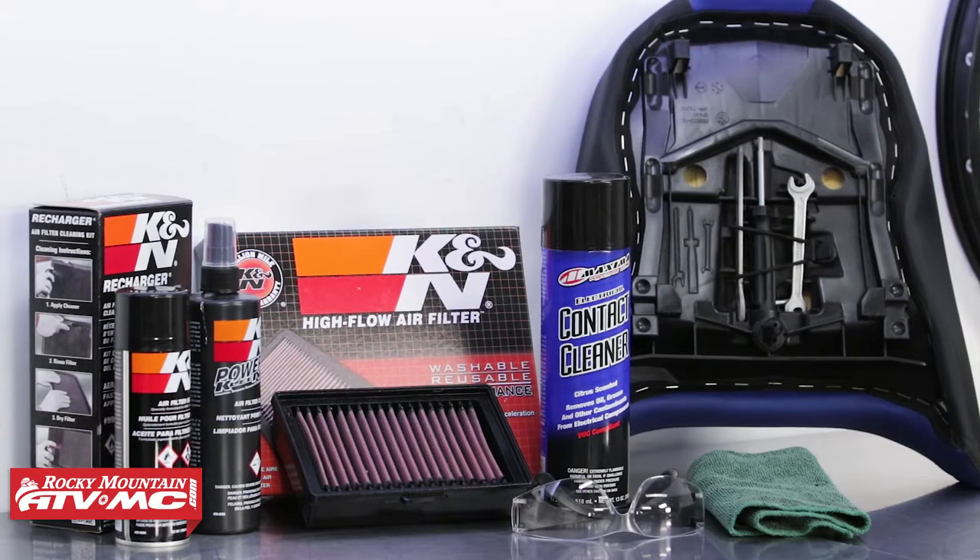To do this job you're going to need a few things. BMW has included a few tools right under their seat that you could use to do this entire job. You're also going to need some contact cleaner, safety glasses, and a rack.